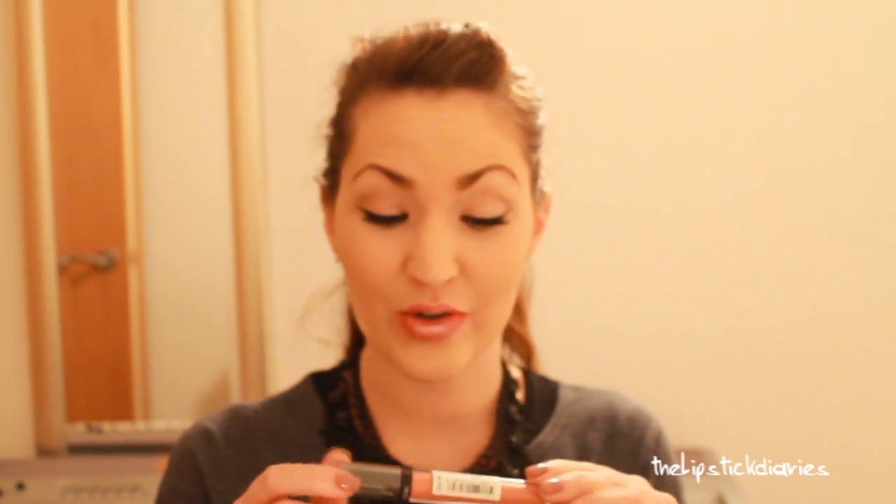So this is lip combination number two. Shall we make the kiss test again? I'm going to kiss my hand again — and this is all that came off. So that stuff really, really, really lasts. Those lipsticks on their own last all day — I've been testing them out quite a lot and they really lock in the glitter so the glitter won't come off.